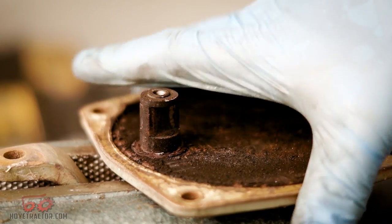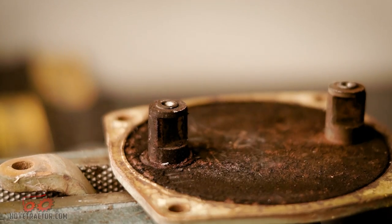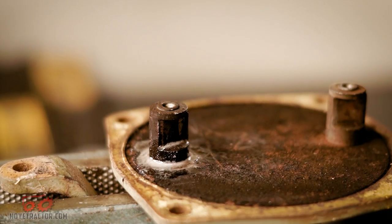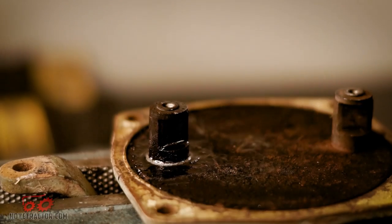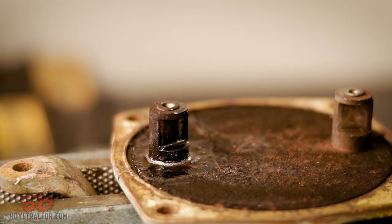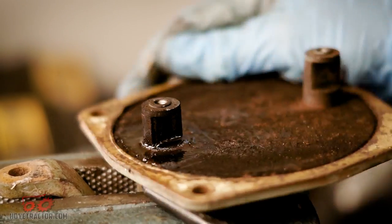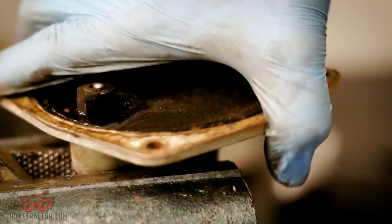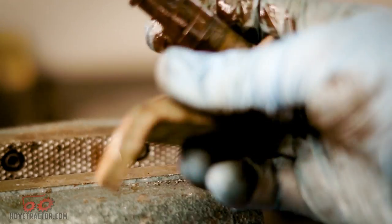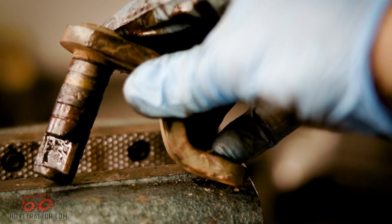Now we've got to get the brake lever out of the brake housing and sometimes this can be tough. If your brake housing has been full of water for the last 30 years, you may actually need to press this out. Ours wasn't that bad, so a little WD-40 and a pry bar and we finally got it out. Our pin is actually in pretty good shape, so we'll probably just hit it with a little emery cloth and it'll be good as new.